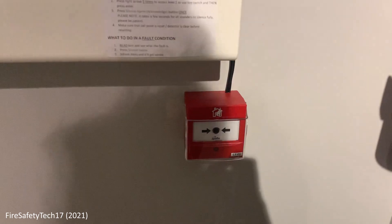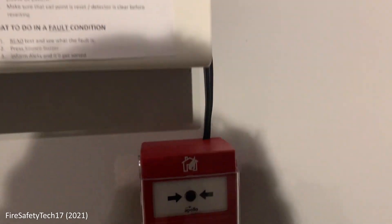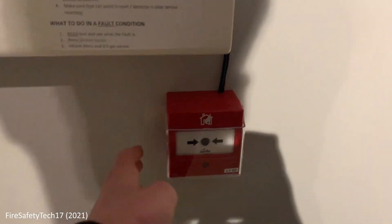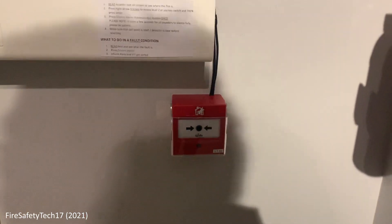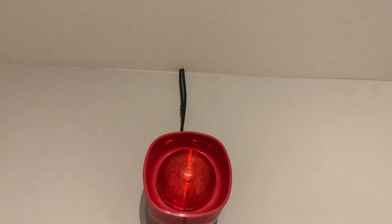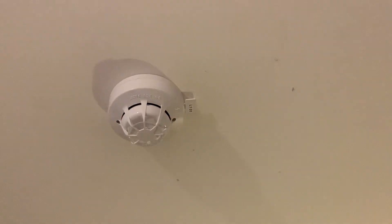First cool point — the Kentek was just right where the CFP was. Here we've got an Apollo intelligent cool point with a cover to protect it, and that's address two. In my room we've got a Symphony, and the wires just go in the ceiling.